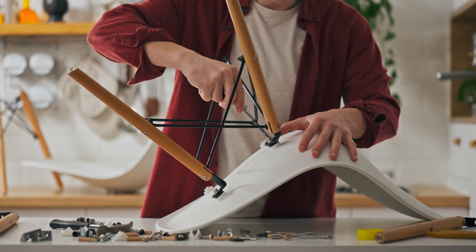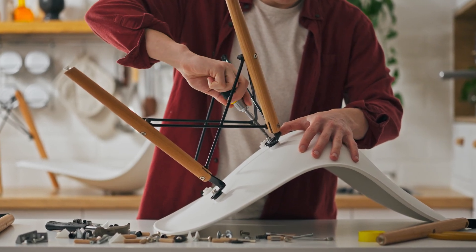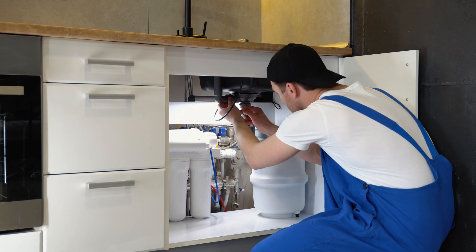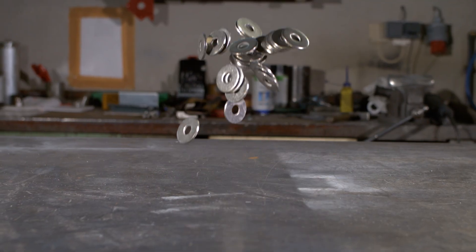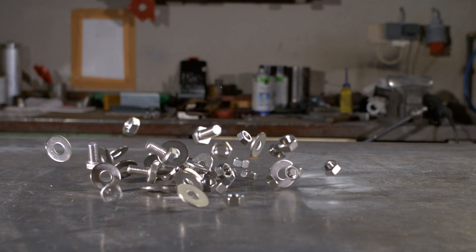Washers are used to distribute the load of a threaded fastener, whereas gaskets are used to prevent leaks around mating surfaces. Most washers won't prevent fluids or gases from leaking, so for sealing applications, you'll need to use a gasket. The size and shape of washers also differ from that of gaskets — most types of washers consist of a uniform circular shape, which allows them to fit onto bolts.